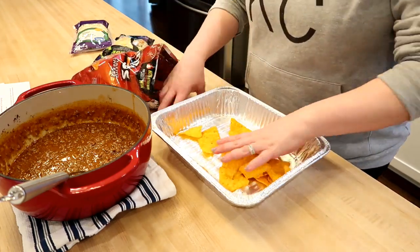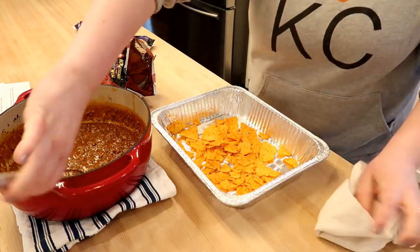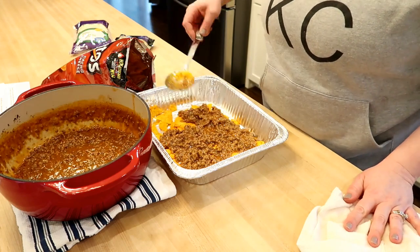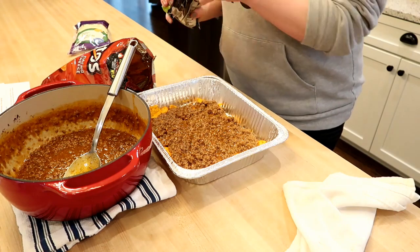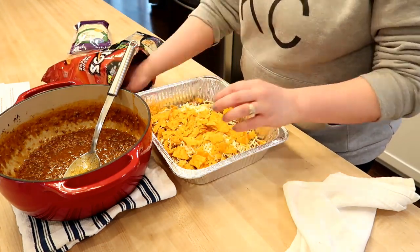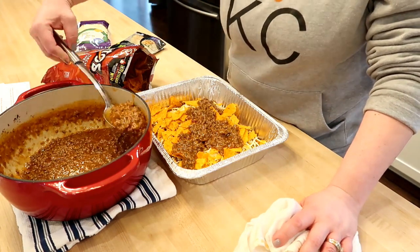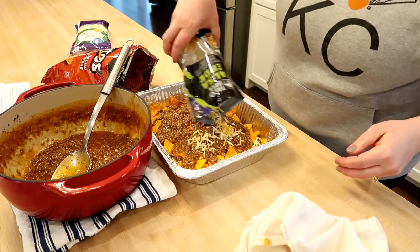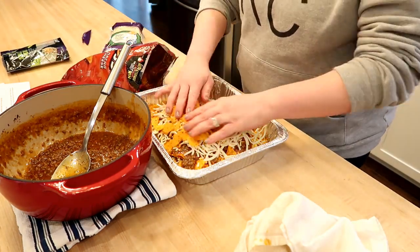I cut the recipe in half because I wasn't sure if we were going to like it, but if you're making this as intended you would obviously be putting together two casseroles — one to bake for dinner and one to put in the freezer. On the bottom of the freezer pan I just crushed up some nacho cheese Doritos, then layered in some of the meat sauce and some shredded cheese, and repeated with more chips, more meat sauce, more cheese. Once complete you cover both with foil, put one in the oven and one in the freezer.